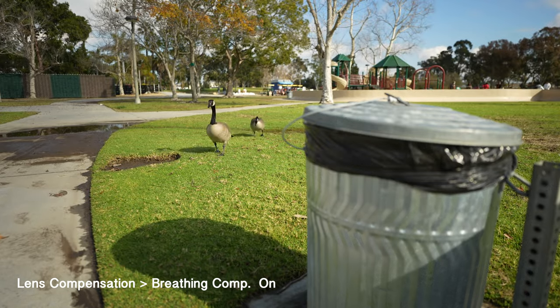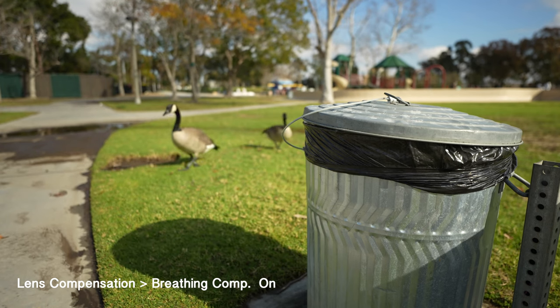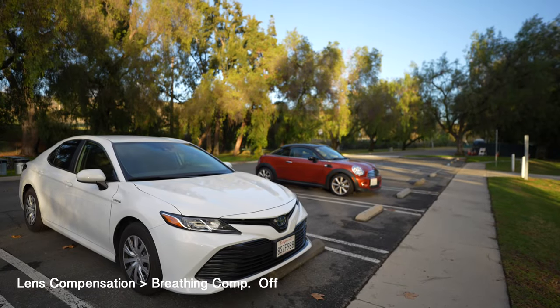Now with the breathing comp on with a slight crop — focusing on the white cone and the orange cone.